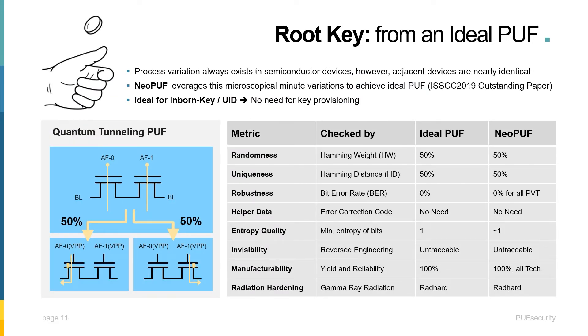Of course, a random and reliable PUF — such as the Quantum Tunneling Neo PUF shown here — is also very important. An ideal PUF should have perfect randomness, perfect uniqueness, 0% bit error rate, no pre- or post-processing required, no helper data required. It should also be untraceable, read-hard, with 100% manufacturability in all technologies.